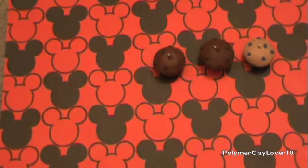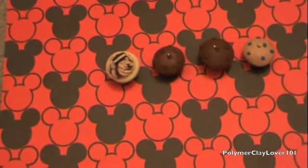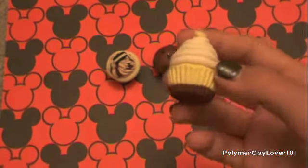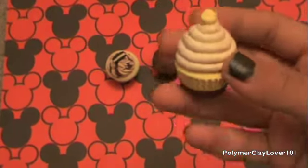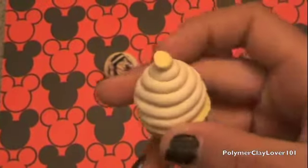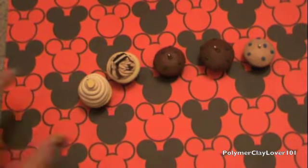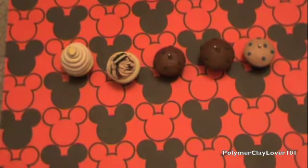And then I have some cupcakes. I have this Oreo cupcake, this banana pudding cupcake. Over here there's supposed to be four little dots for the banana things, so I need to paint that on when I'm done. I didn't bake these yet, by the way. That's why I haven't made the little dots yet.